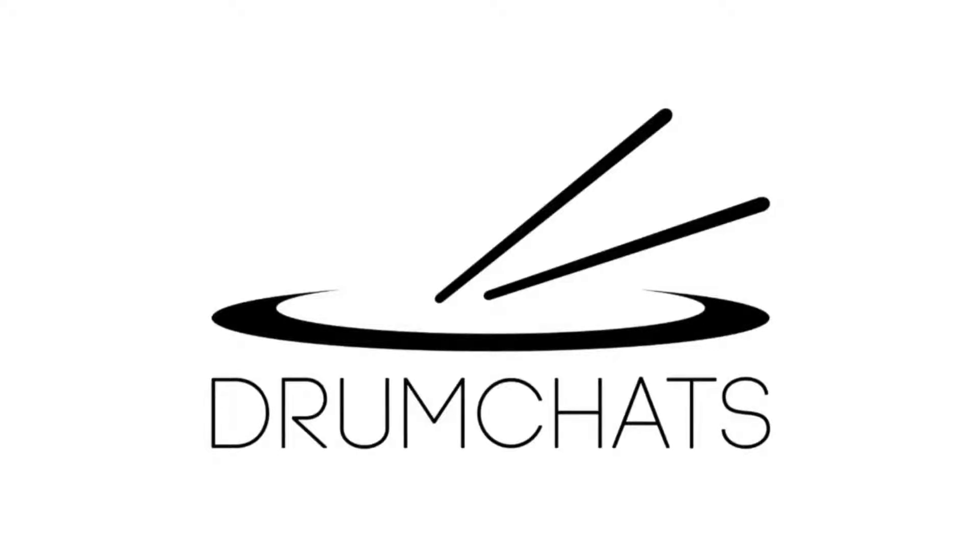Welcome to the Drum Chats Podcast, where we're talking anything and everything to do with drums. Today's topic: cymbals. Here are your hosts, Travis Davis and Dave Douglas.